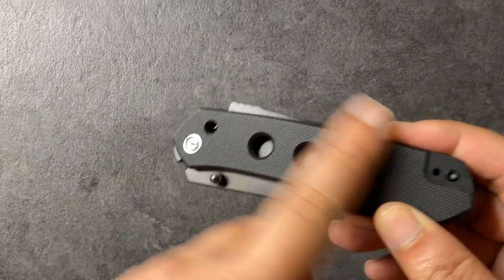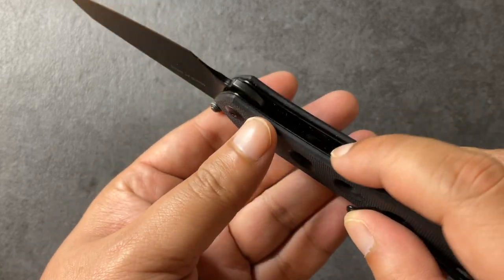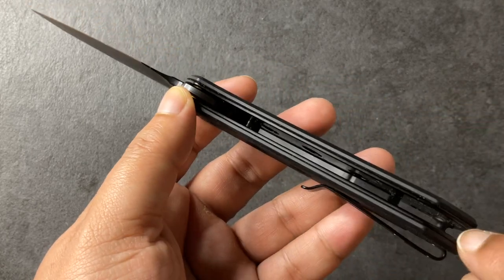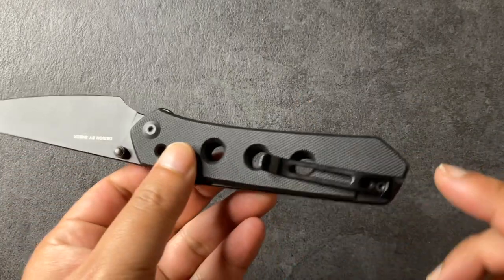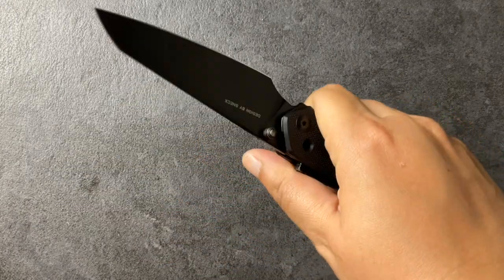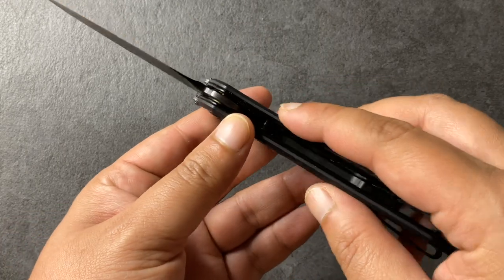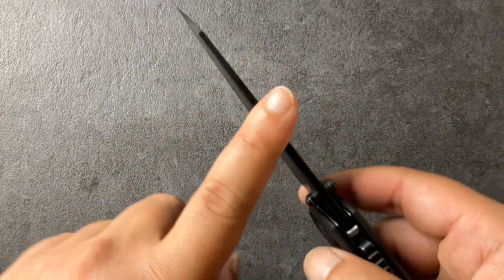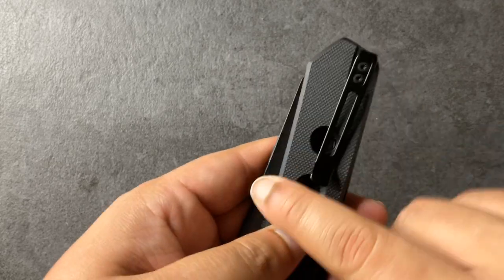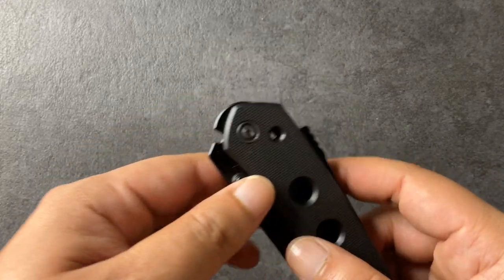Now let's talk about the handle itself. This is the G10 variant and the chamfering goes all the way around, making it very comfortable. Even on the inside, the liners are also rounded — a lot of budget companies don't do this, and even a lot of expensive companies don't do this. As a result you don't really have any hot spots. The G10 is nice and grippy — like PM2 Para 3 levels of grippy — so keep in mind it will soften up over time as you use it, but it starts pretty rough.